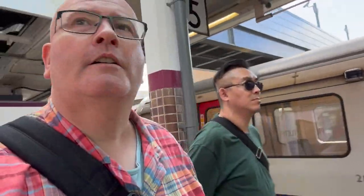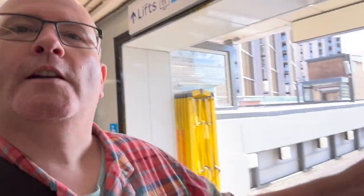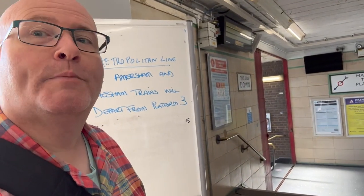We've got the stairs behind us here. It's mainline trains, platforms one and two. So we are walking through the stairwell area and the ticket barrier area of Harrow-on-the-Hill. It says here: Metropolitan Line - all Amersham and Chesham trains will depart from platform three. But we want to get the Chiltern Line, so it should be down here. Let's go take a look.